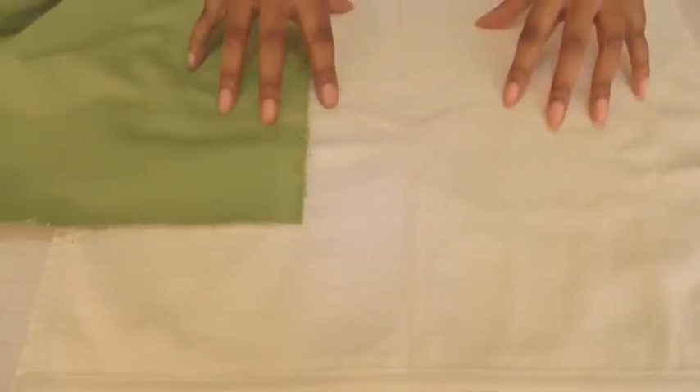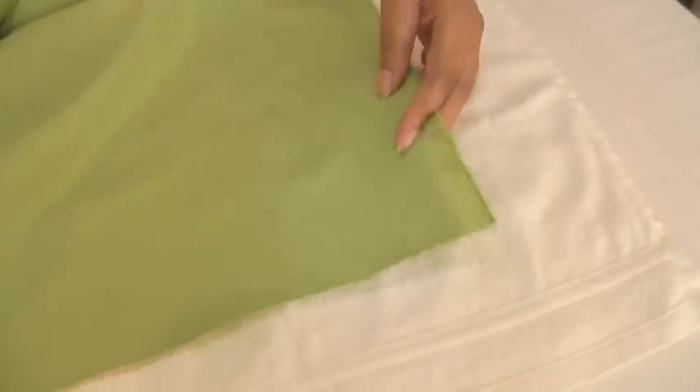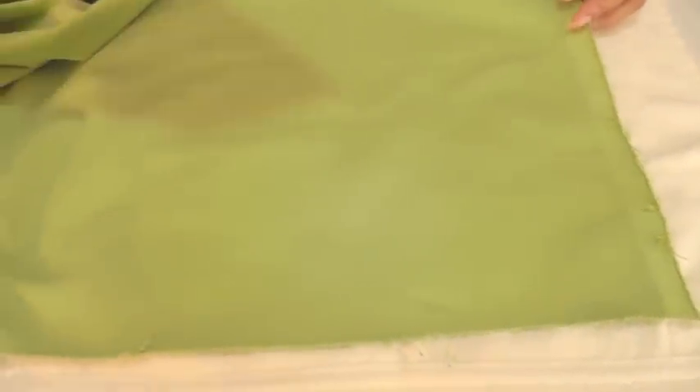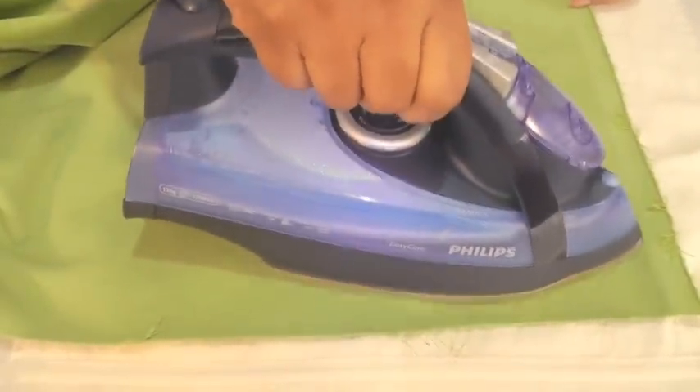When pressing, use a hand towel or bath towel and place the right side of your velvet face down on top. This will make sure that the pile is not flattened. Then get your iron and press in an up and down motion.